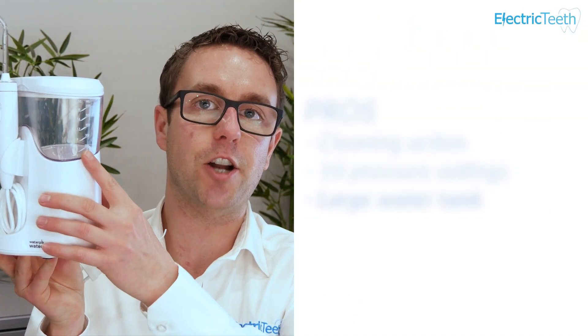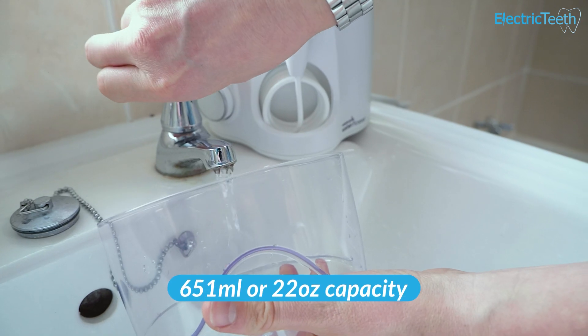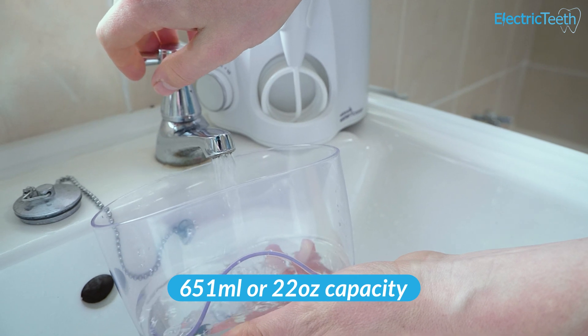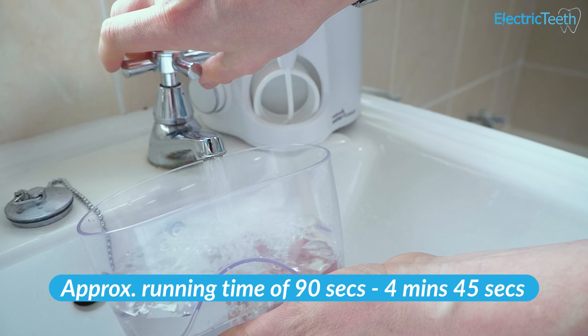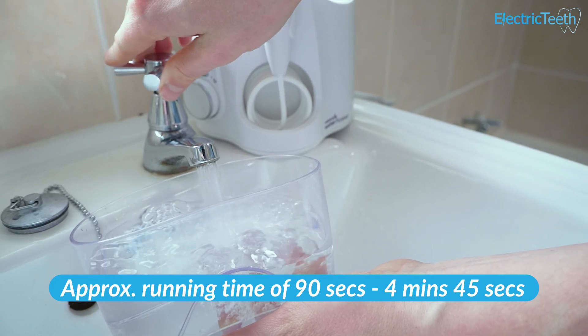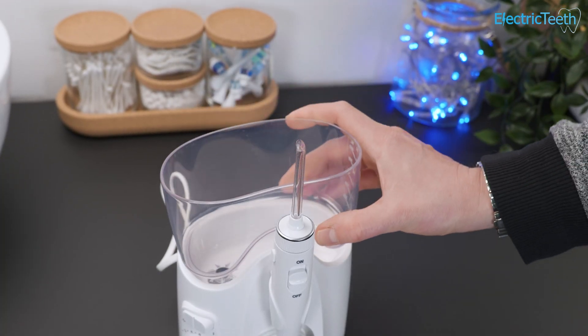Another pro has to be the large water tank or reservoir on the Ultra Plus. It has a 651 milliliter or 22 ounce capacity, which means you have a running time of somewhere between 90 seconds and 4 minutes and 45 seconds. If you have it set to the highest setting of 10 that gives you 90 seconds of use from a full tank, or you can get up to 4 minutes and 45 at the lowest setting.